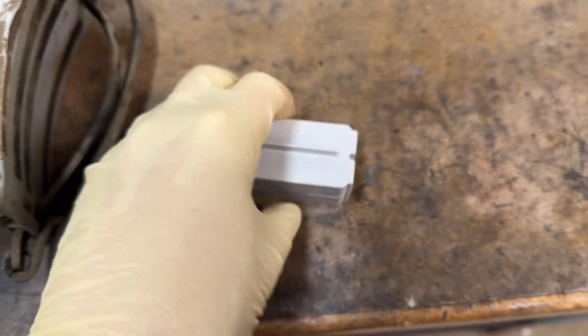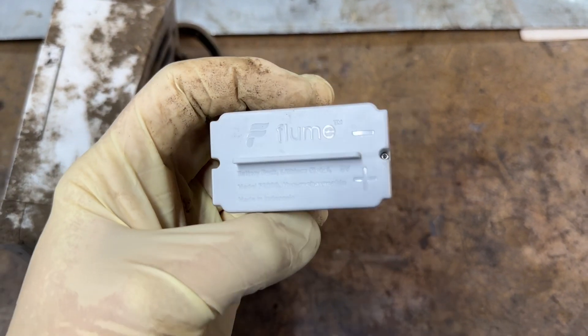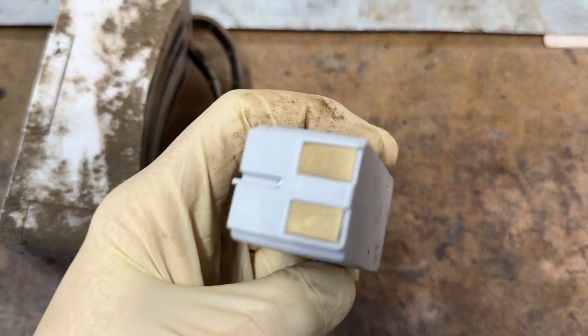Let's take a quick look at this. This is the battery out of the Flume. You remember some time back there was a video where I installed this super easy. The battery seemed to only last about a year, which is about what they tell you.